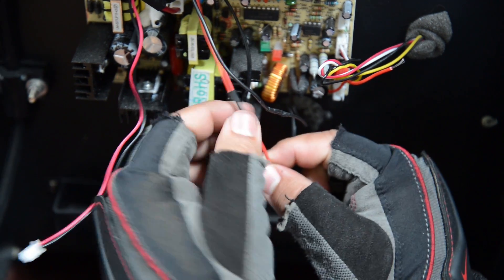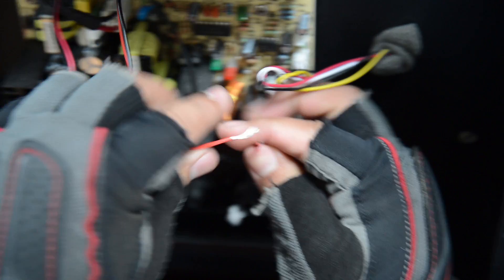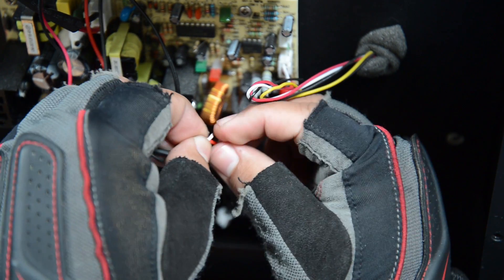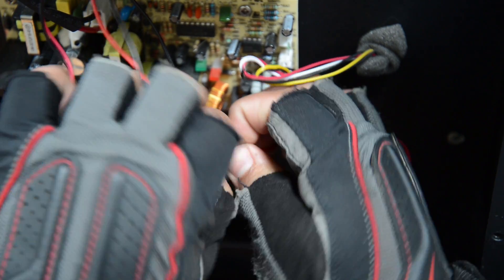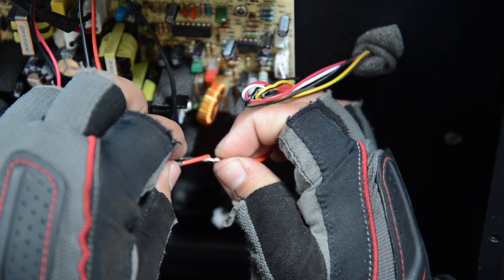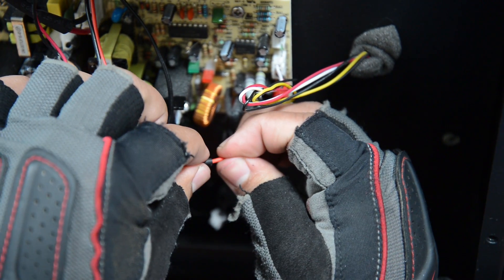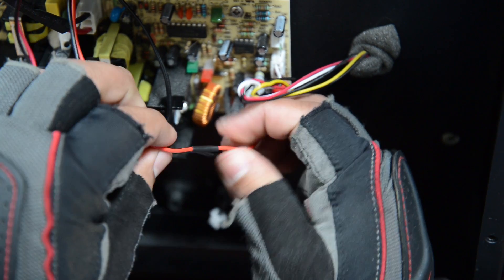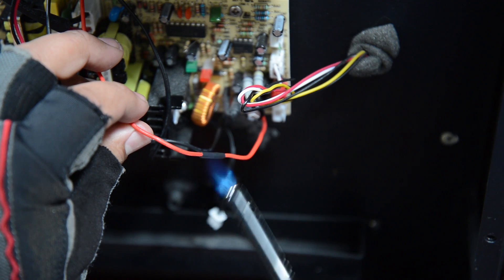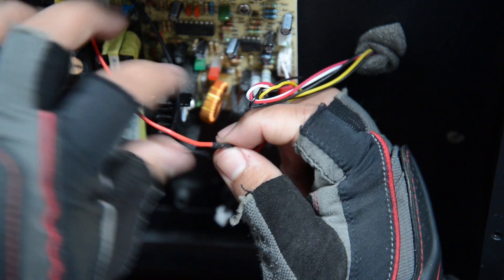Now we'll do the red one — same process. We tie the wires together and cover the exposed wires with the heat shrink. Take the torch and make sure they're secured.